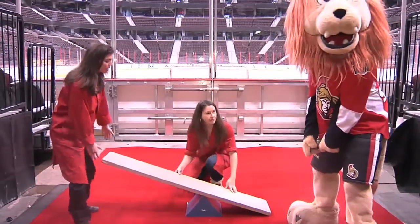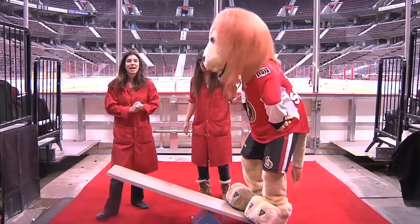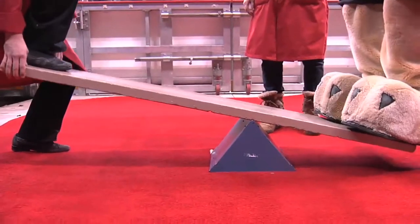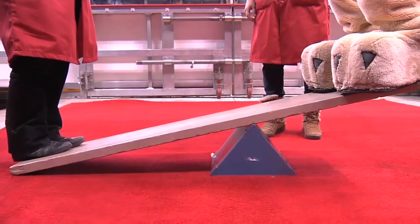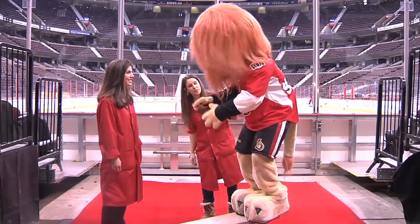Who thinks I'd be able to lift Sparty now? Three, two, one — aha! By using a simple machine, I'm able to do a lot more work than I would normally be able to do. Thanks Sparty — are you afraid of heights? I hope not!